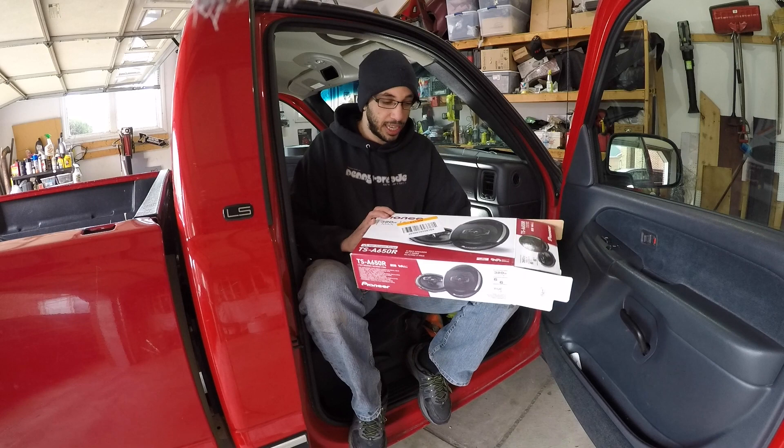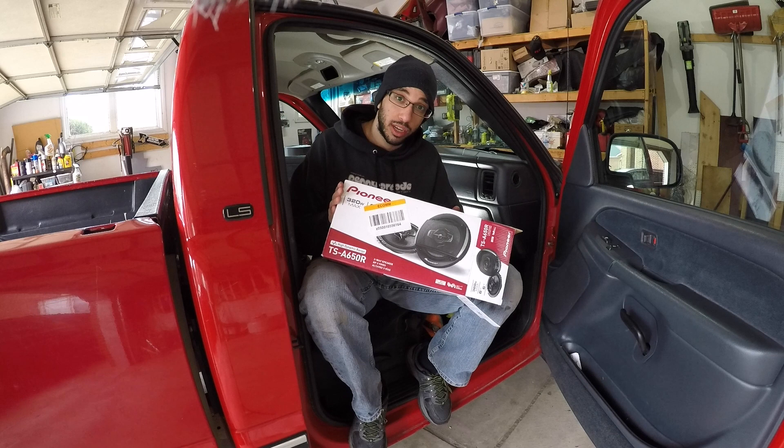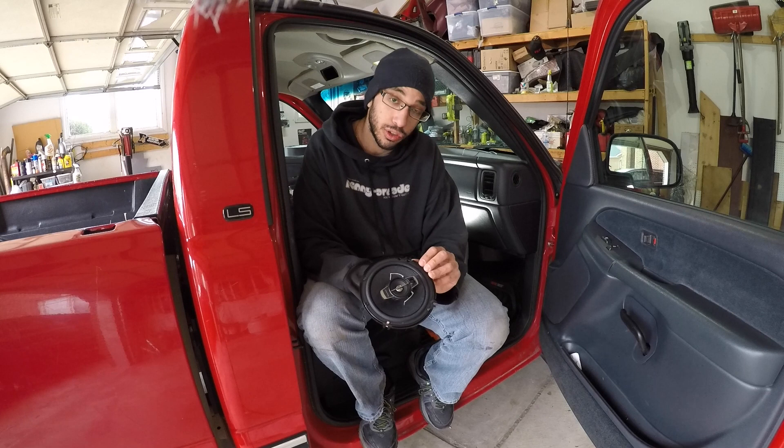Today we'll be working on my 2001 Chevy Silverado. We'll be going ahead and installing these Pioneer speakers in the front door. The model number is TS-A650R. I got the driver's side in and it sounds pretty good, so hopefully the passenger side will go a little bit smoother since I kind of know the trick as to how to do everything. Here's the speaker that we'll be installing. It comes with these little decorative grates that we won't be using since I will be tucking it behind the actual speaker grate in the door.